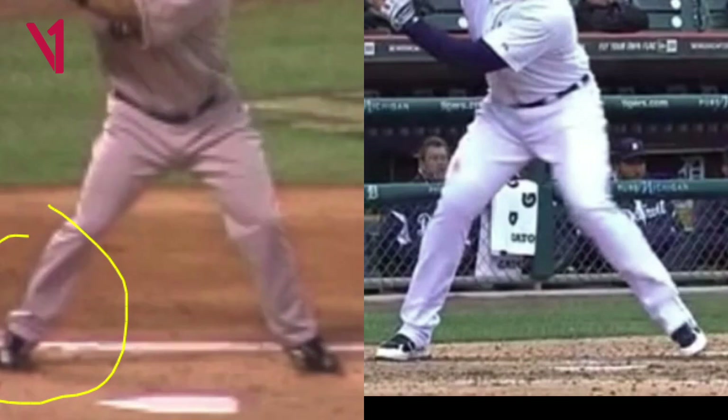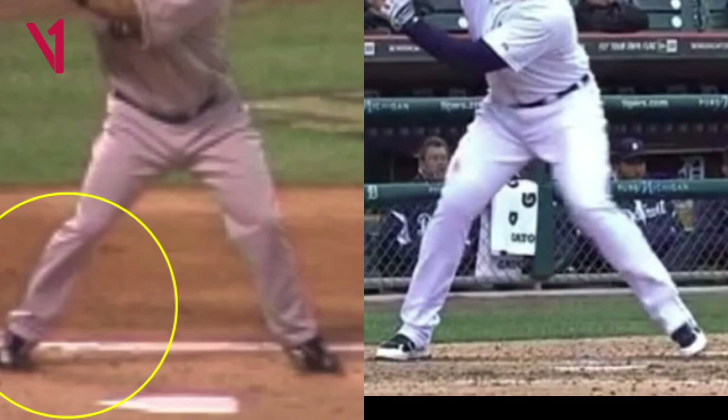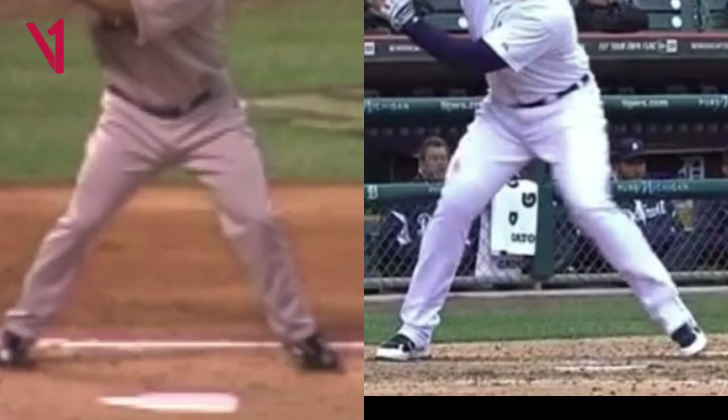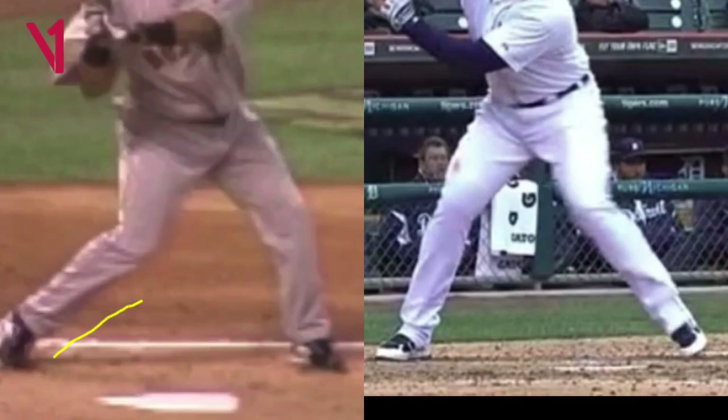Now if you watch the back foot — actually the first place to start is watch the back knee. If you watch the back knee in relation to the back foot, the back knee starts to kind of slot inwards, and right about here you're going to notice the weight shifts to the inside part of his back foot. The weight is towards the inside of his foot. He is not turning his foot. Watch how the knee starts to go inwards and the weight starts to shift to the inside of his foot.